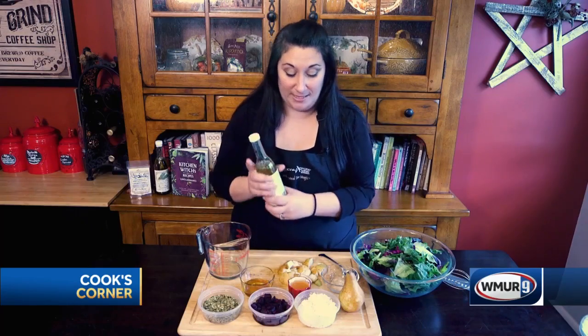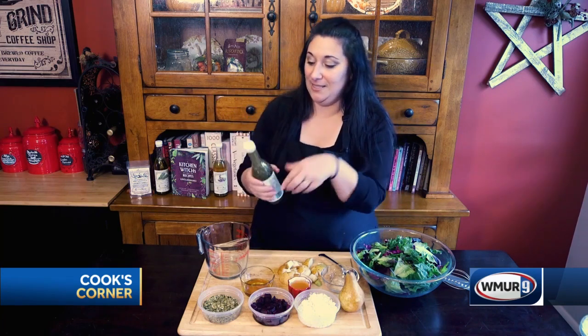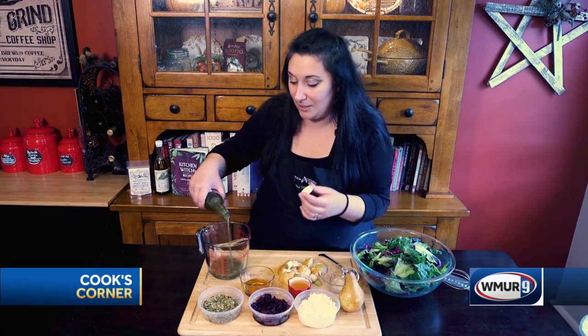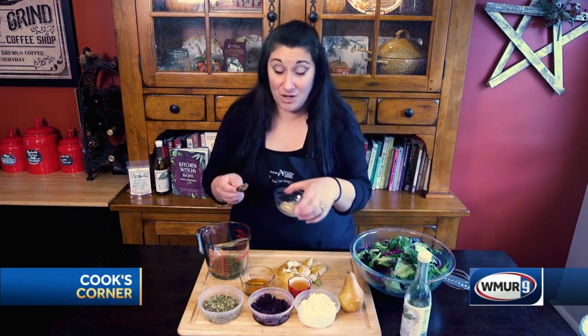We're gonna start with the dressing because that's the most important part. We're gonna go with some rosemary-infused olive oil and shake it up really good so that all that beautiful herbal infusion releases. This is my personal favorite for the holiday time — wintertime, roasting potatoes in this, making salad dressings, basting chicken. It's so multi-purpose. I've got some Dijon mustard.